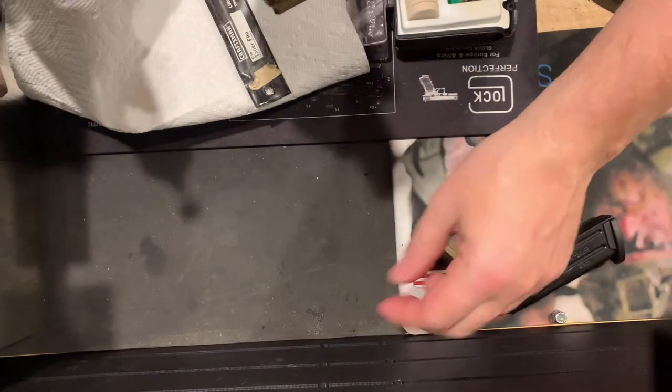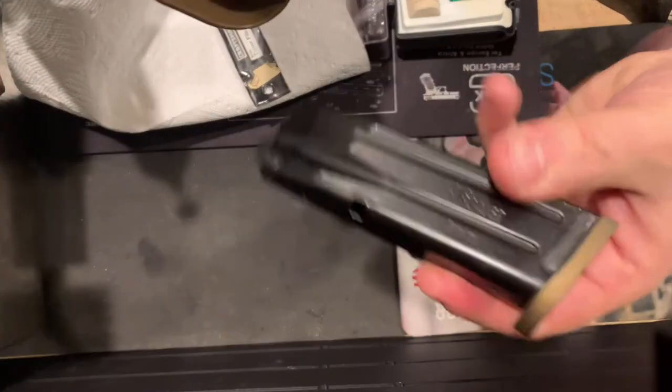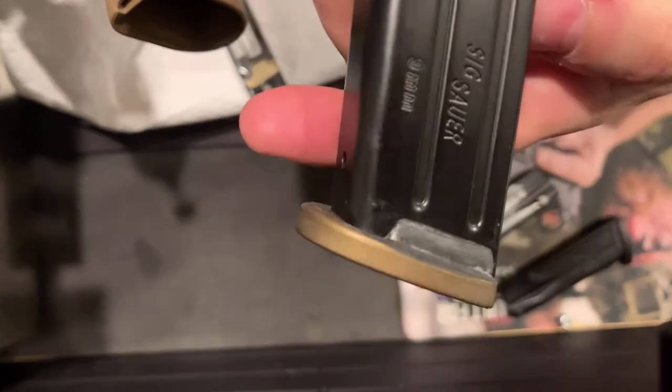So you could just order new base plates — I've swapped base plates and then there are no issues, whatever that costs — or you could modify your base plates.